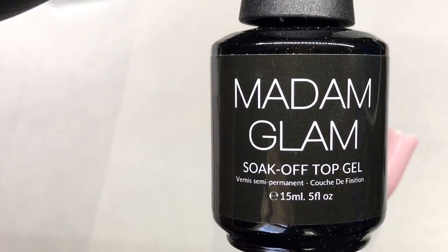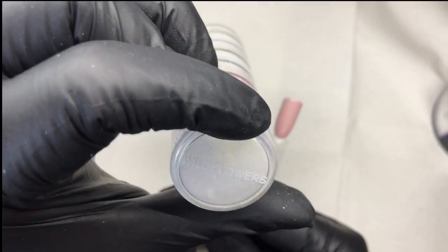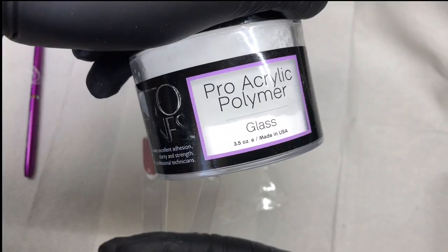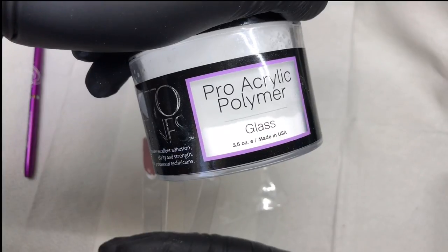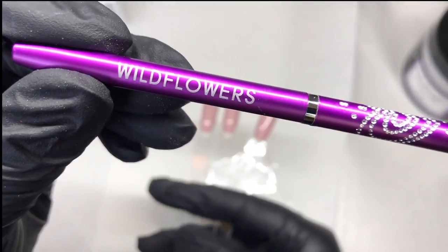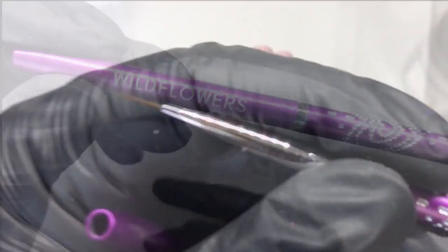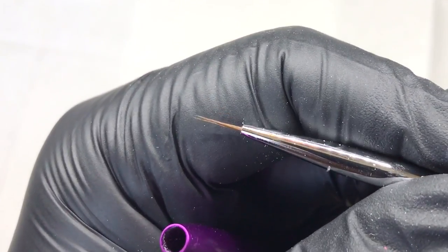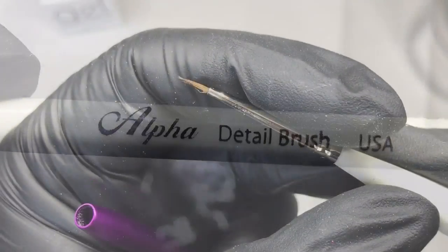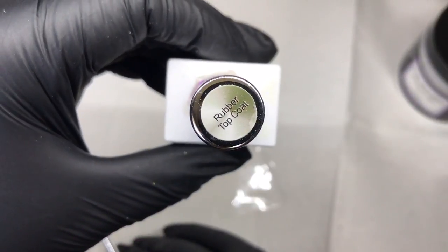I top coated them in the soak-off top gel and wiped off the tacky layer. I'm showing you a few of the different items I used to achieve the various looks — I have some pigment, some glitters, clear acrylic, some colored acrylic, and I also show a technique with white chrome and glow powder. I'm showing you the brushes I have: the Wildflowers mini brush and as a cheaper alternative the Alpha detail brush — both very fine point. I do have a discount code for the Alpha brushes, so please look in the description bar.